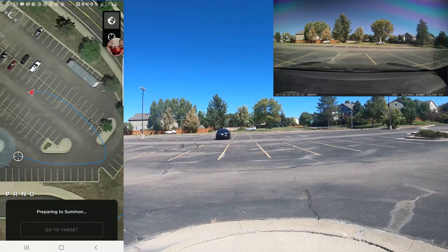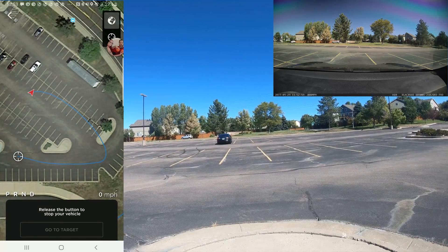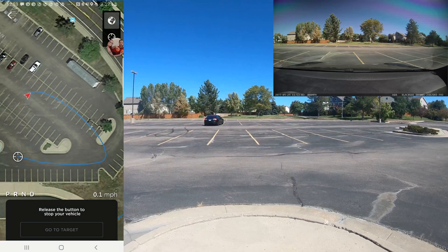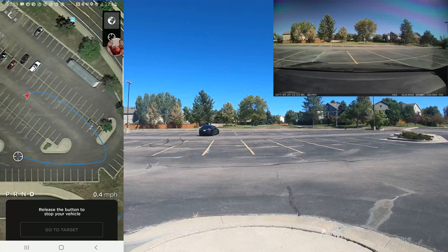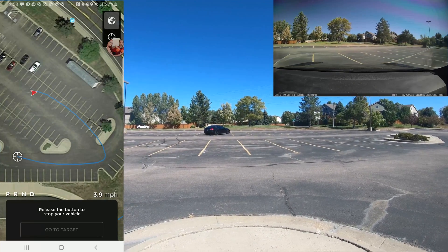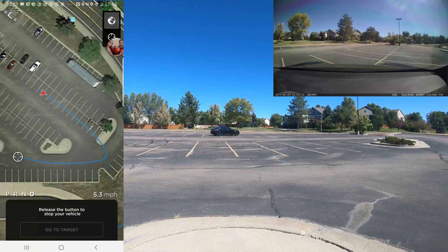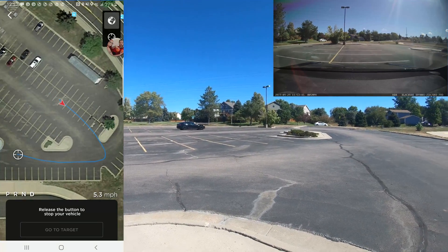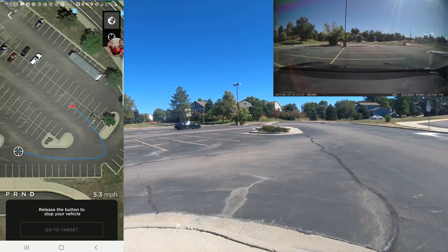Once it's ready, I go ahead and hit — so you have to hold down the button the entire time. As soon as you release the button, the car will immediately come to a stop. The first thing it does is it actually starts to back out of the parking space just a little bit, just enough that it can start to turn. It doesn't seem to want to cross over that center line for the parking spaces, but as you can see here, it's going sideways across the parking spaces, which is obviously not ideal.